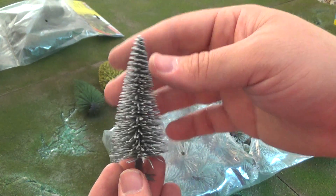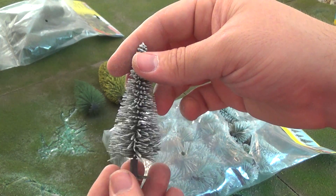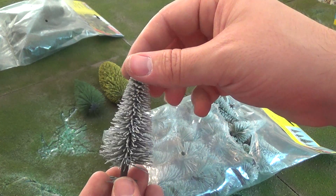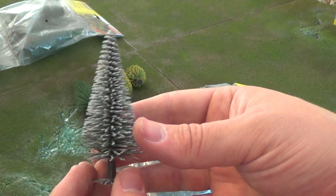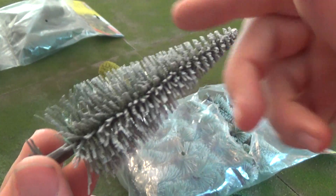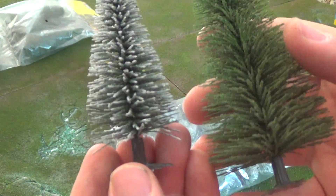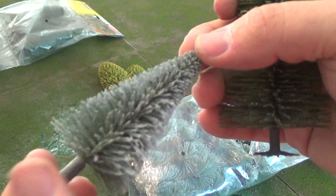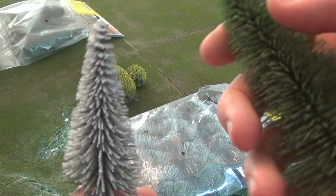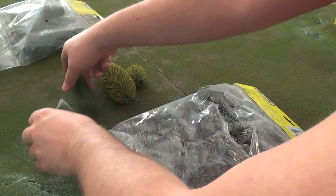If you ever have a hard time finding quality trees, these are the best quality that I've ever seen on the market. I've tried different types. Let's grab this one for comparison — it's the same as the fir tree except it's got that wintry feel to it. It's got a subtle touch of the grain under it, and then this nice white flocking to give it that winter appearance.